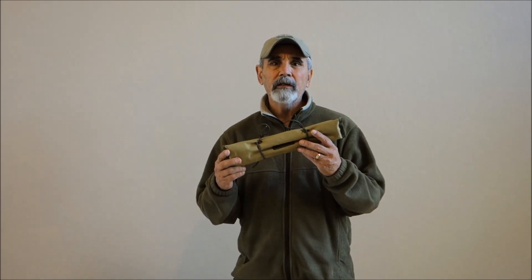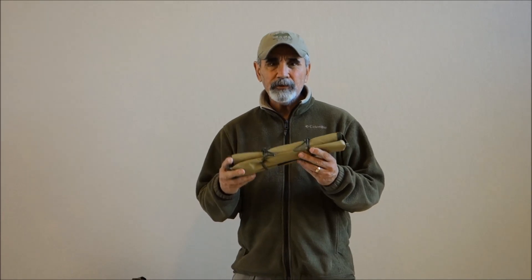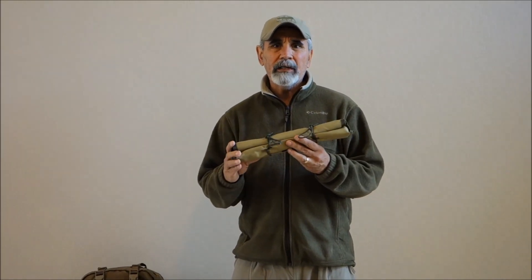Hey guys, this is Mel Turkle from Kifaro. Today I want to do a quick video on our field chair — just give you some tips on it. One of the advantages of the field chair is you can use it away from your ruck or wherever you want in camp.